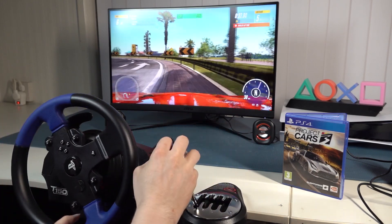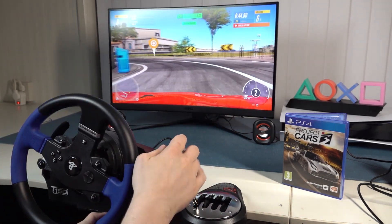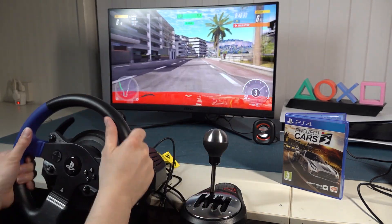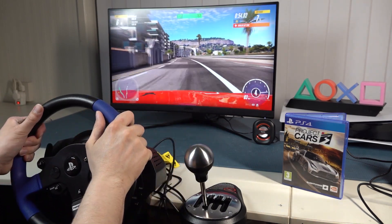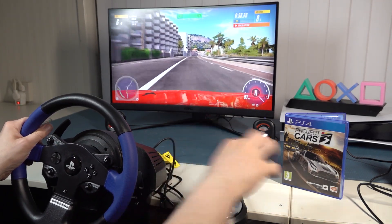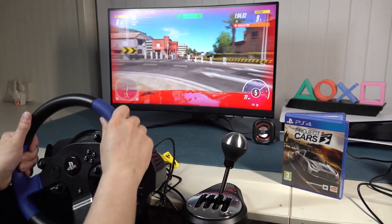The TH8A stands well above the standard Logitech shifter, but when it comes to price there is a significant difference — it costs around three to four times the price of a Logitech shifter, which brings it close to what I paid for the T150 itself. The question is whether you really need such an expensive shifter. One positive thing is that you can always use it on a more expensive future wheel, so you can bring it along as you upgrade your setup.